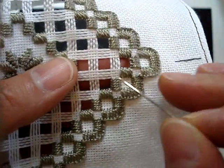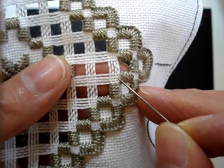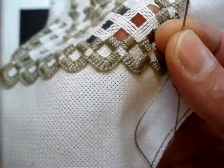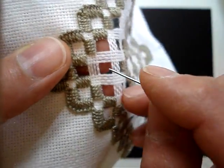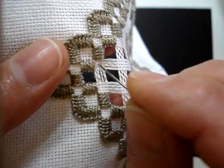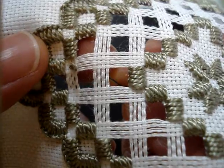I want to move from here to here. I'm going to turn this over — I've got a knot, and it'll be a waste knot at the end of my thread. I'm going to turn this around because I'm going to move that way. I'm going to put my needle into the middle of that area, and I've got the waste knot there. Then I'm going to come up.